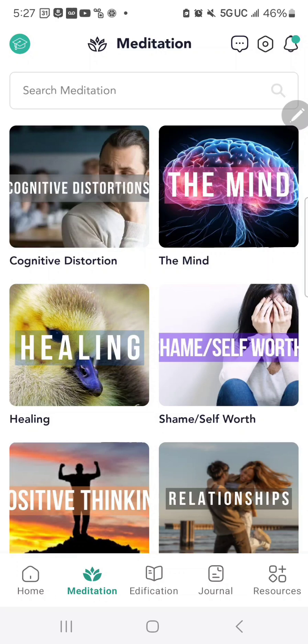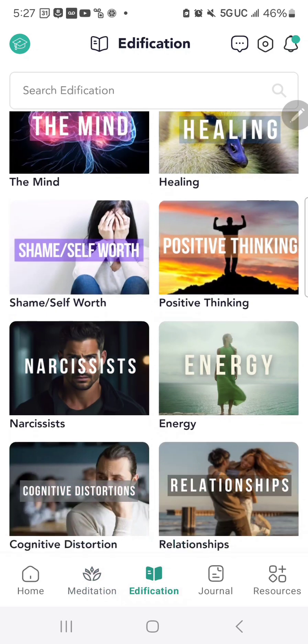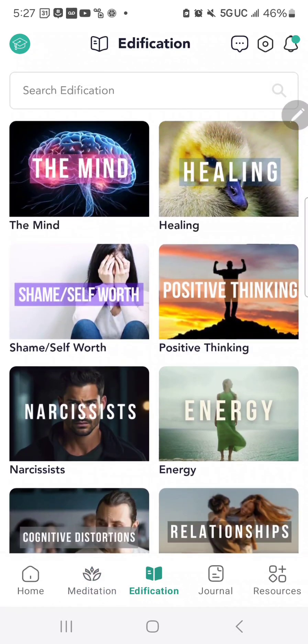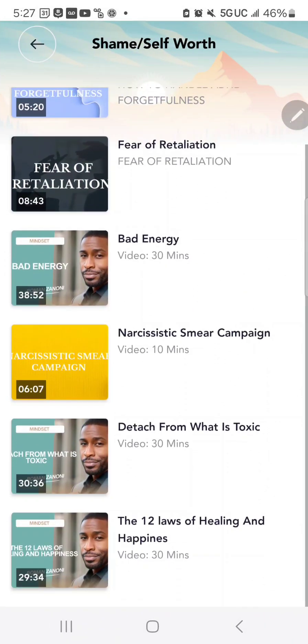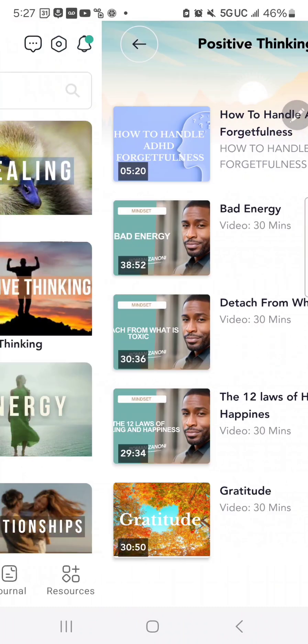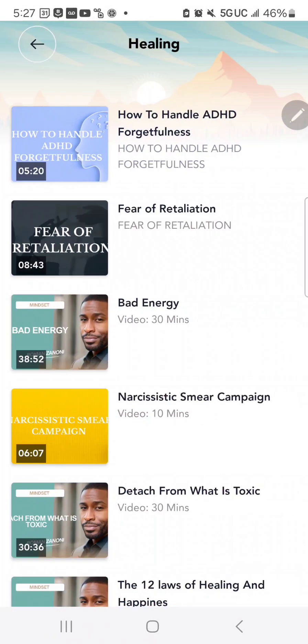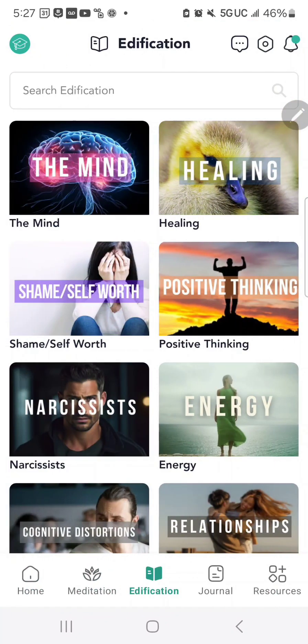The same principle applies for edification — you can select your edifications at the bottom, and they're organized by their respective subjects. These edifications are all videos, and you can find one that applies to whatever you're looking to learn more about or heal at that moment.